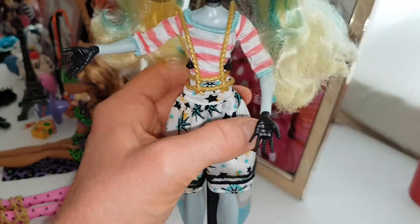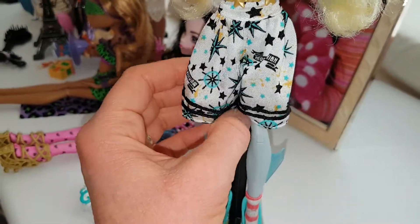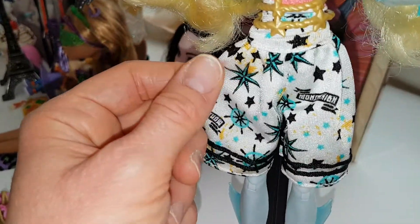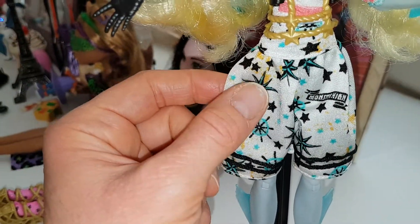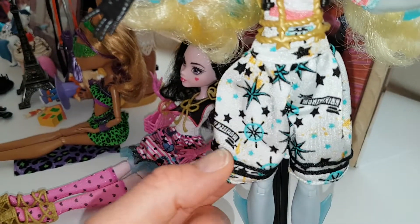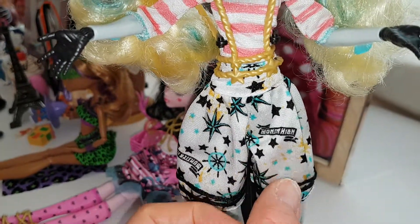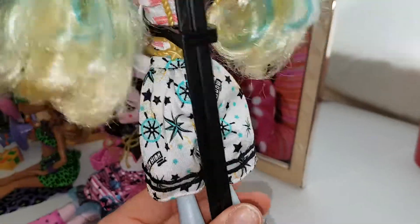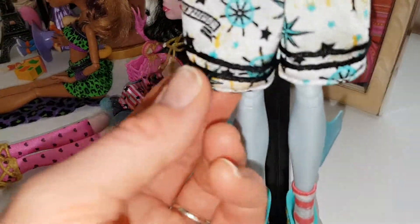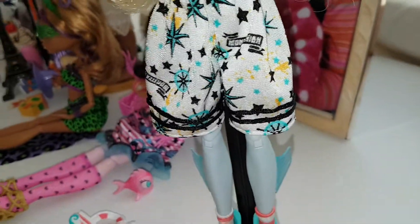And then here's her bottoms. You would think that they were a skirt but they're not — they're shorts, big baggy shorts, and they're really cute. They've got loads of stars on them — big stars, little stars — they're blue and black and she has like yellow splatters on them as well. She has the helm of the ship and it says Monster High in like tattoo art. And then on the bottom she has thick black stitching around the bottoms which looks really nice.